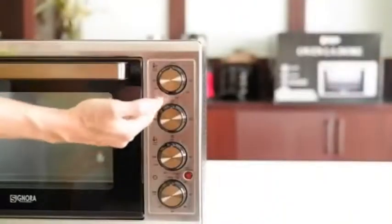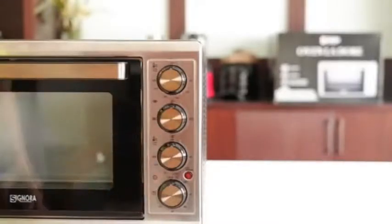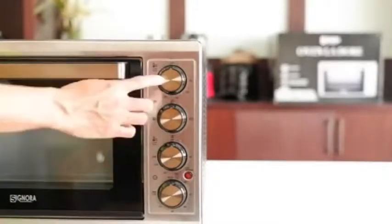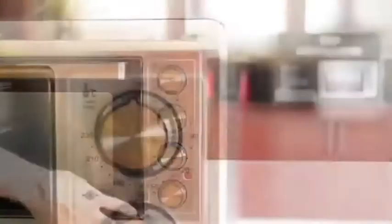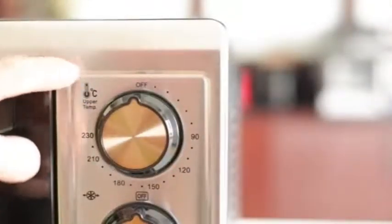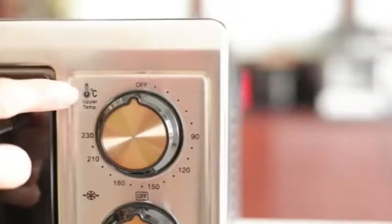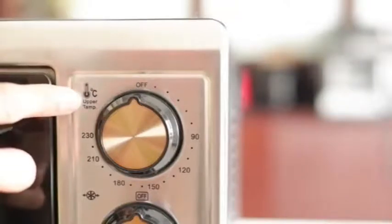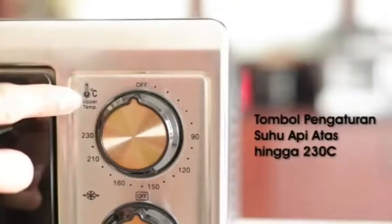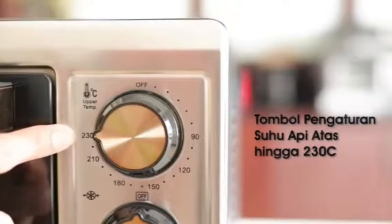Kita akan berpindah ke sisi sebelah kanan dari oven, di mana kita akan menemukan 4 buah scroll yang masing-masing mempunyai fungsi berbeda-beda. Untuk scroll pertama, ini adalah untuk pengaturan suhu api atas. Di sini ada skala Celsius, dimulai dengan suhu 0 derajat Celsius dan dimaksimalkan sampai di suhu 230 derajat Celsius.